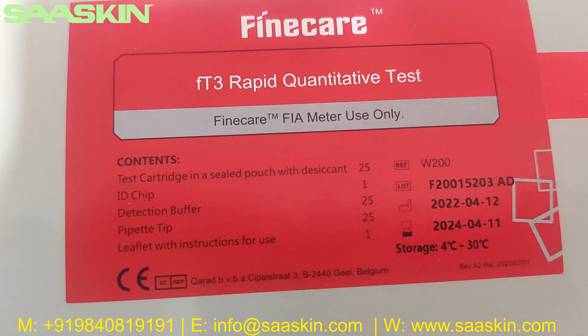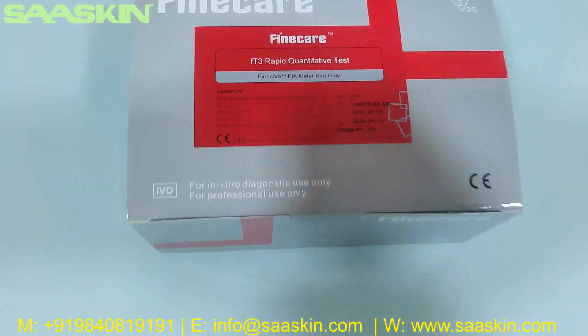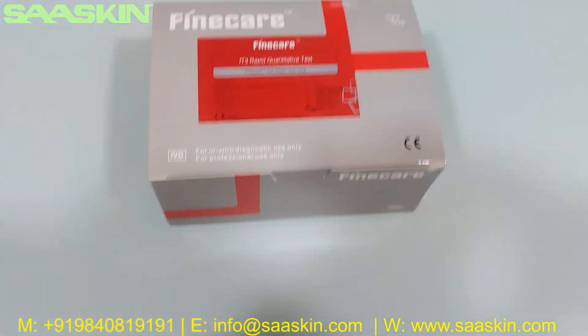You can see the contents listed here: 25 test cartridges, 1 ID chip, 25 reduction buffers, 25 paper tips, and a leaflet with instructions for use. Let me go around this box.